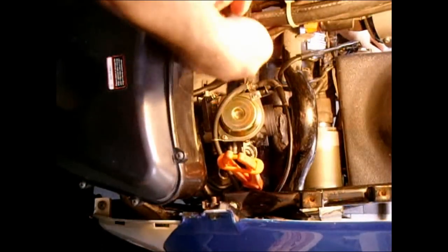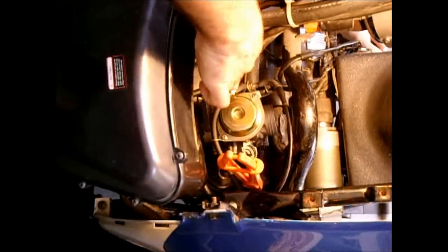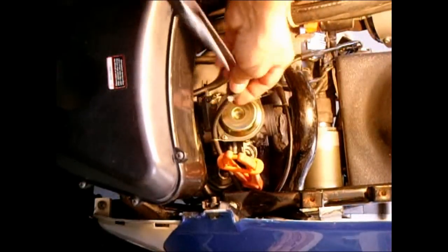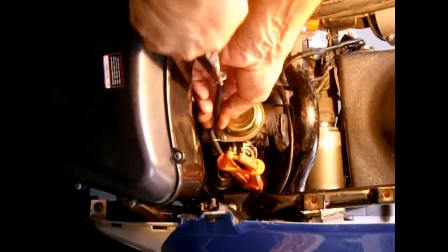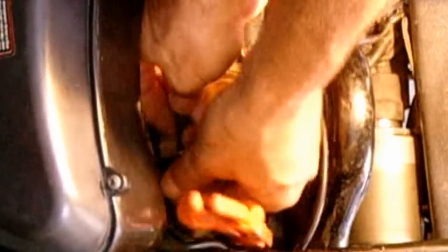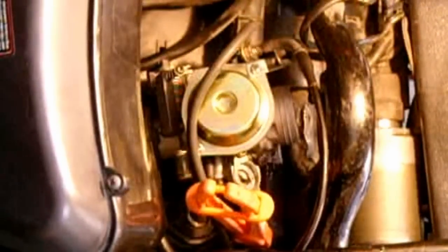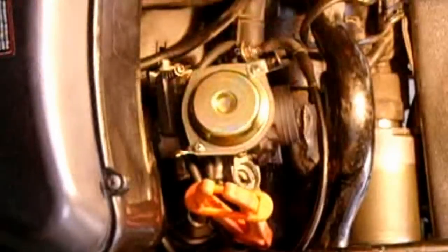Next thing I'm going to do is take this little spring clip right here, squeeze it, slide it up the hose, and pull that off the carburetor. I'm also going to take this off the line because I want to slide the tube through the hole in the top of the carburetor — there's a hole right here for the tube to go through. This could just be shoved out of the way.